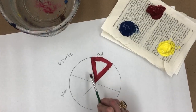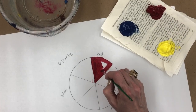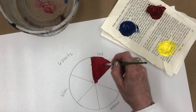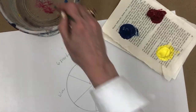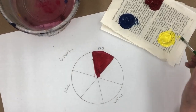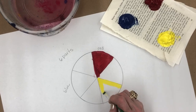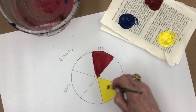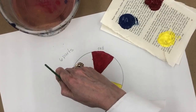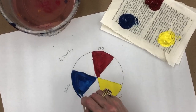I went over a little bit into the next section, but that's okay because we're going to use red when we mix that color. There's my red section. I'm going to do the same thing with my yellow and my blue. Go slow, take your time. When you rinse your brush, wipe off the excess water on your paper towel so that you know your brush is clean before you go on to the next color.